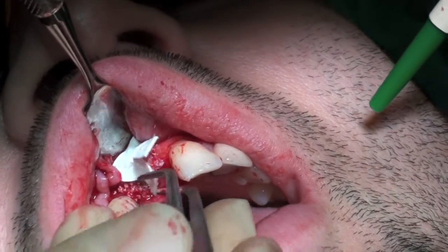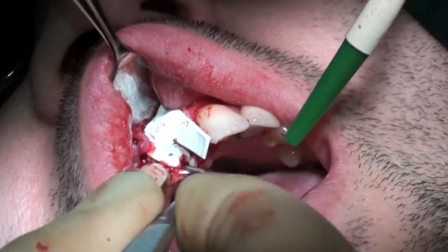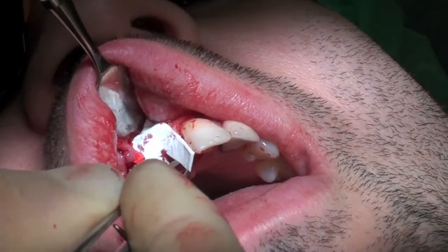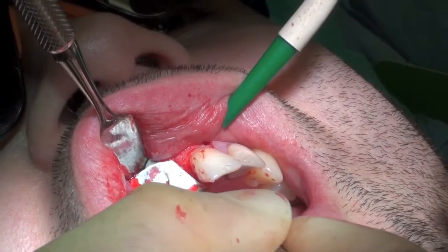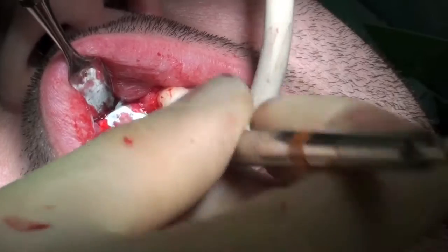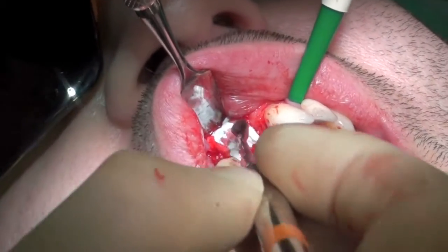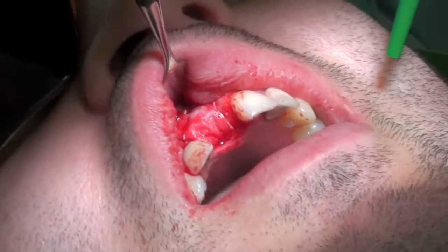A BioGuide membrane, which is a porcine membrane, was cut to shape and placed into position. It is held in position apically with the Pritchard elevator, and the palatal portion is tucked over the implant and into the subperiosteal area.